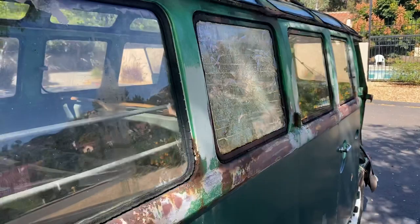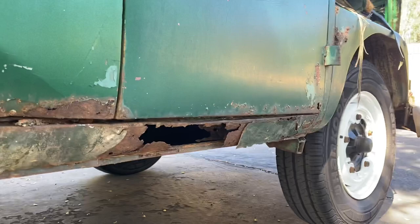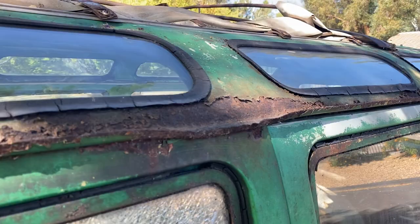Here we are — more rocker issues. Cargo doors are okay, they'll probably get the lower six inches done. You can see the drip rail here — a little jacked up.